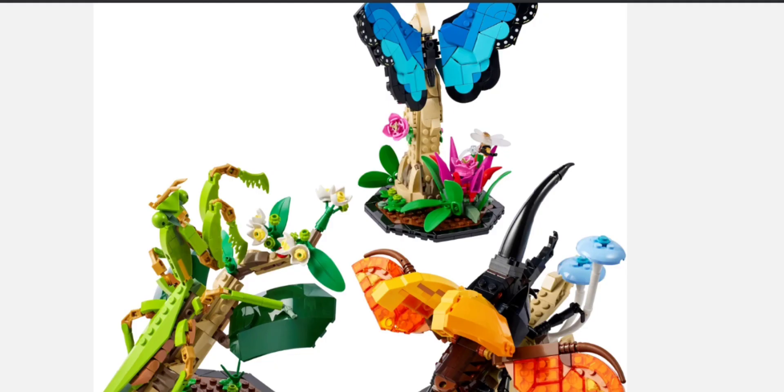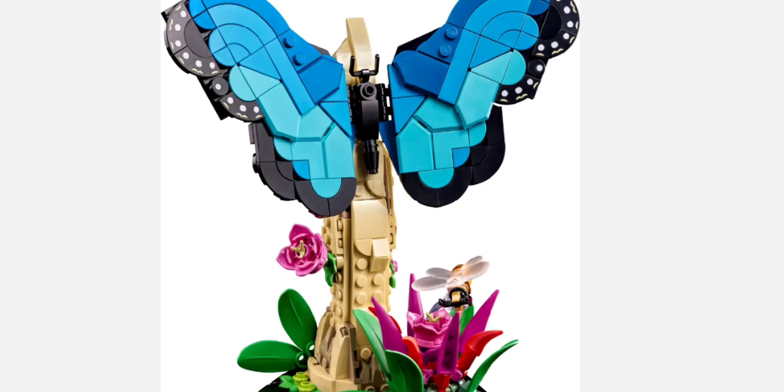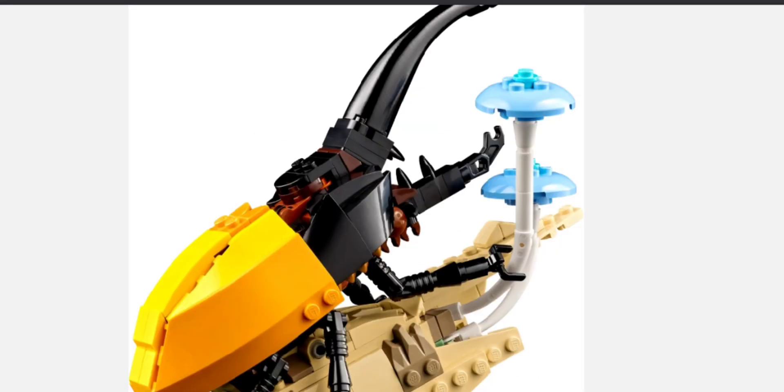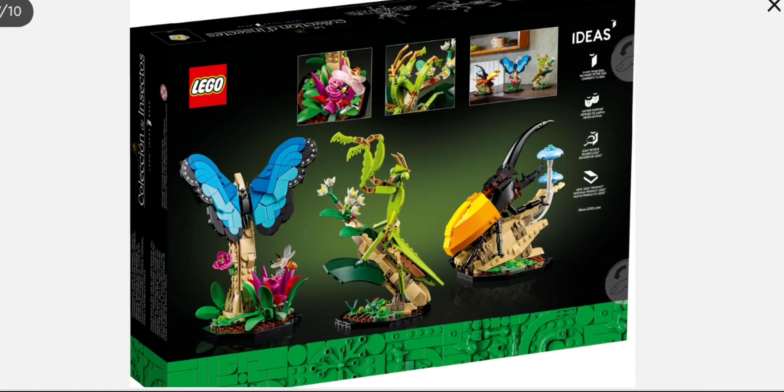This set is following their plant routine with the other Ideas sets. This one's 1111 pieces. The insects are a blue morpho butterfly, a Chinese mantis, and the Hercules beetle. There's also some plant pieces and it looks like a honeybee. This set is going to be $80.